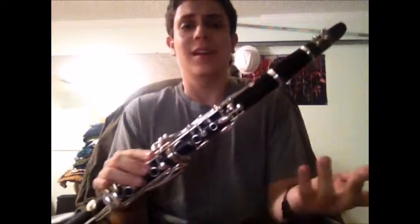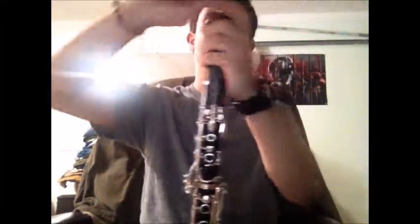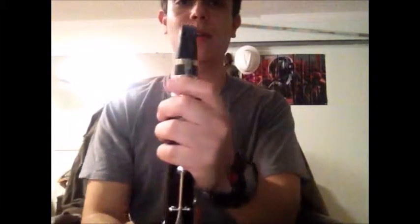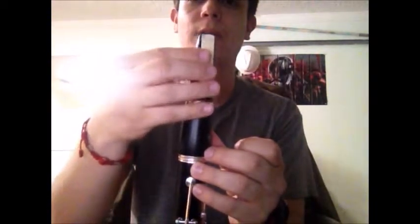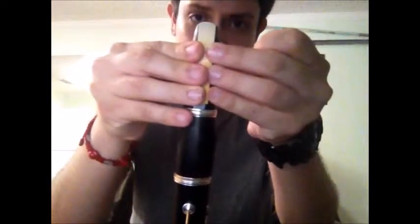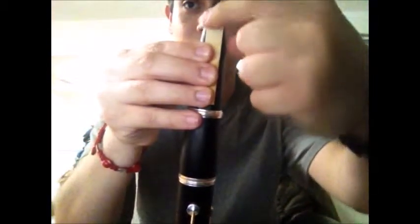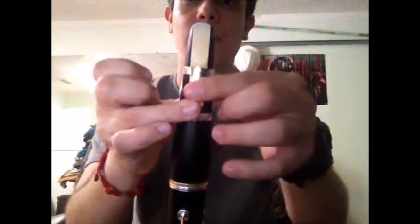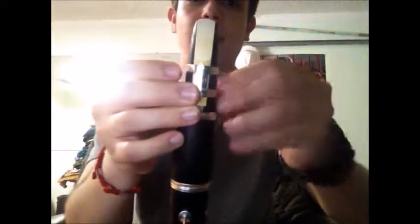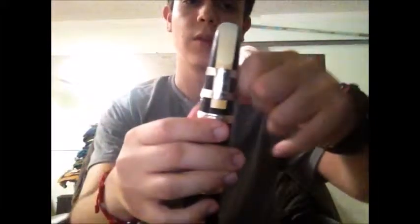And voila — here you go, a fully put together clarinet. Not so hard at all. Now the next step is putting on the reed, which is a little more complicated. On the mouthpiece there's a little curve — grab the mouthpiece and the reed, and make sure the top part is curved at the top. Once you do that, slowly slide the ligature down, tighten it up, and there you go — your mouthpiece now has a reed and your clarinet is fully put together.